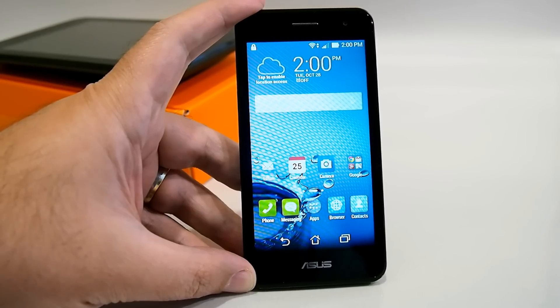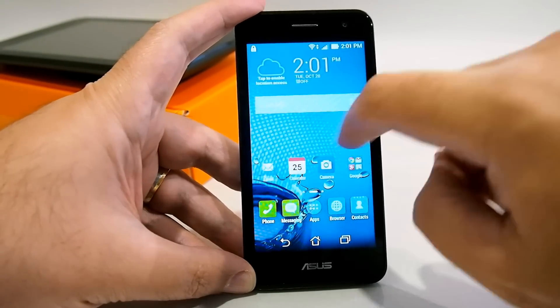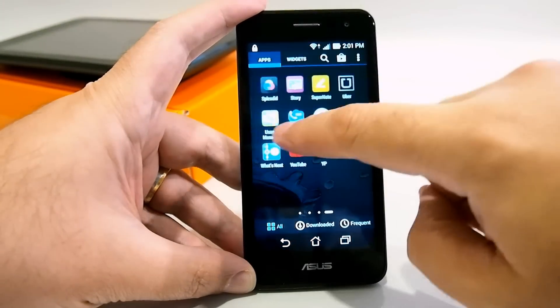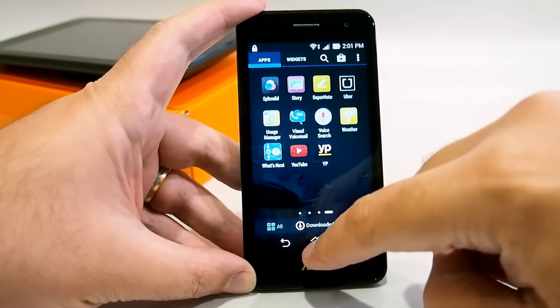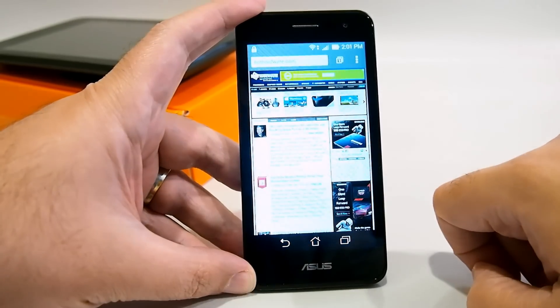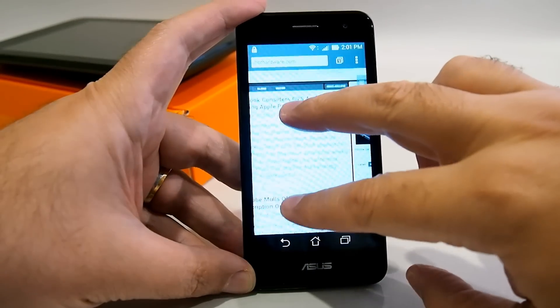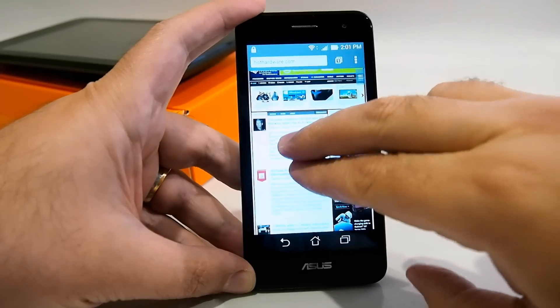Overall the PadFone X Mini seems to perform pretty well. As you can see, sliding through home screens is nice and smooth, as is sliding through the apps. Bringing up the browser — here's the Hot Hardware site — scrolling is nice and fast and smooth, and pinch and zoom is responsive.